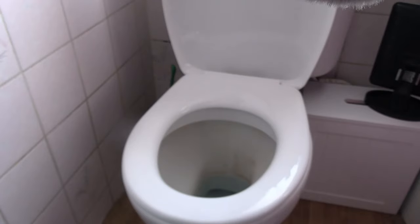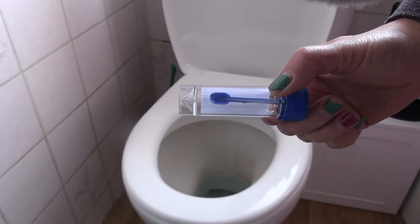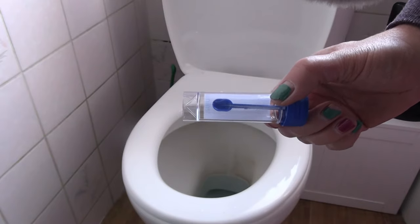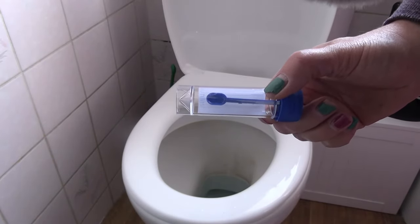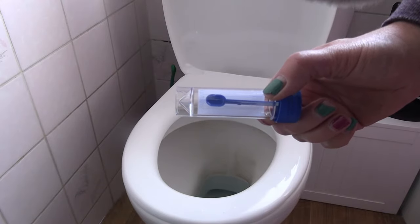Hi, you've been given one of these by your doctor. Yes, it's time to do a poop sample. But no one tells you how to do it. I will.